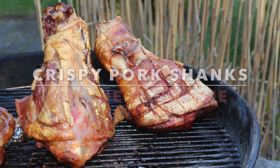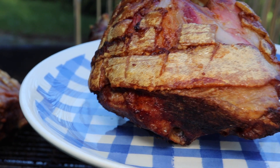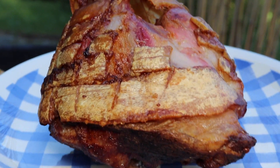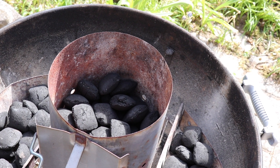Hi and welcome to MTB Cooking. Today we share with you how to barbecue crispy pork shanks. We make them on a barbecue — in this case a Weber charcoal grill — but you could use a gas grill as well.